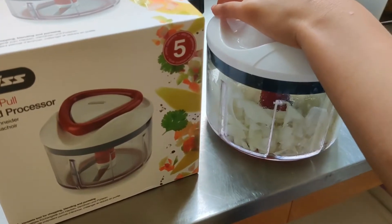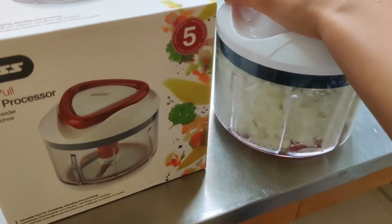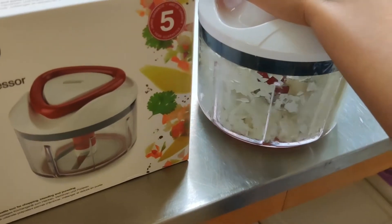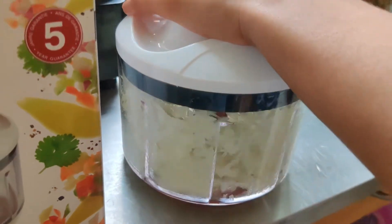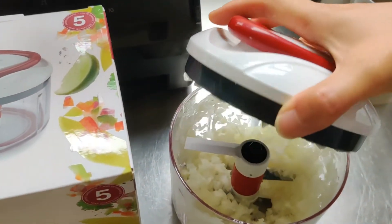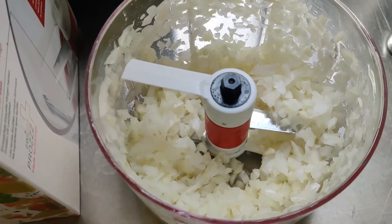Faster — got some onion and garlic in it. Faster, helps to be quicker. Okay, looks pretty good. Let's have a look. Yeah, it's all minced onion and garlic together.